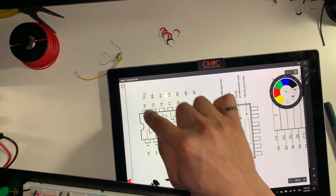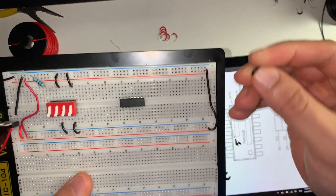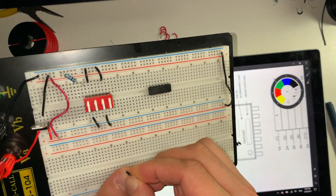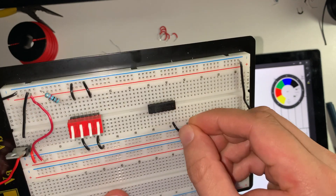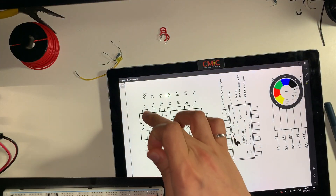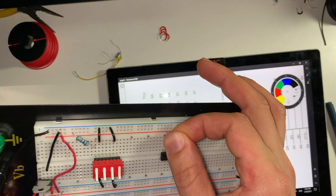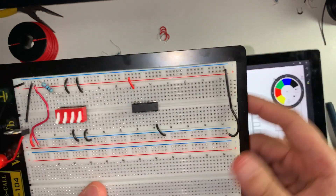The next thing we're going to do is connect the VCC as well as the ground. We're going to connect pin number 7 to ground and pin number 14 to VCC. I'm going to grab a black jumper wire and connect that to my negative rail for pin number 7. And I'm going to do the same for pin number 14, but it's going to be connected to positive 5 volts. Now that I have connected that, I'm going to go ahead and connect any unused inputs.